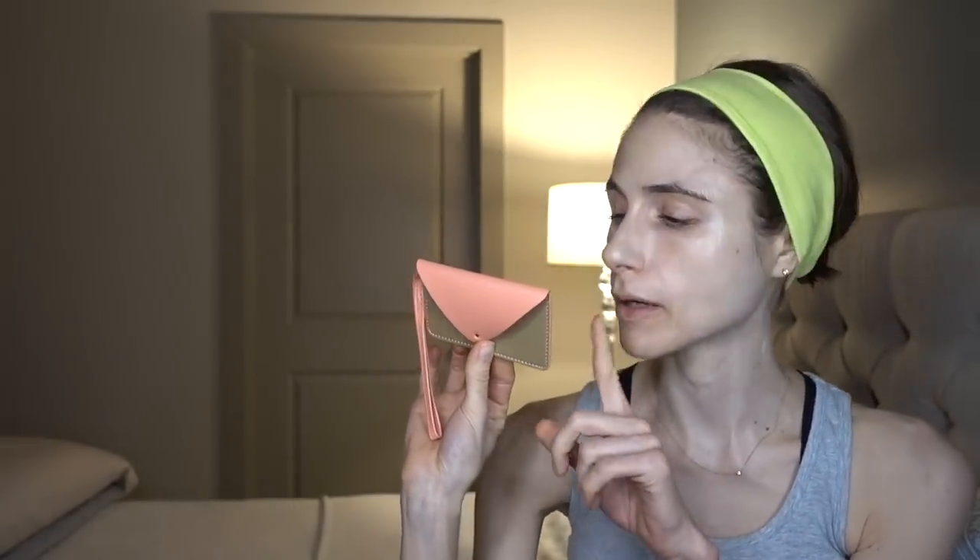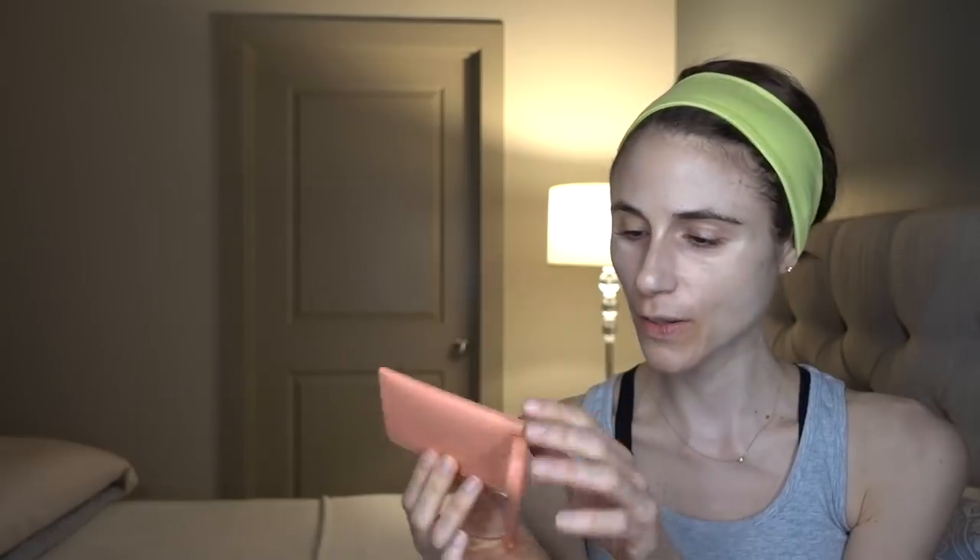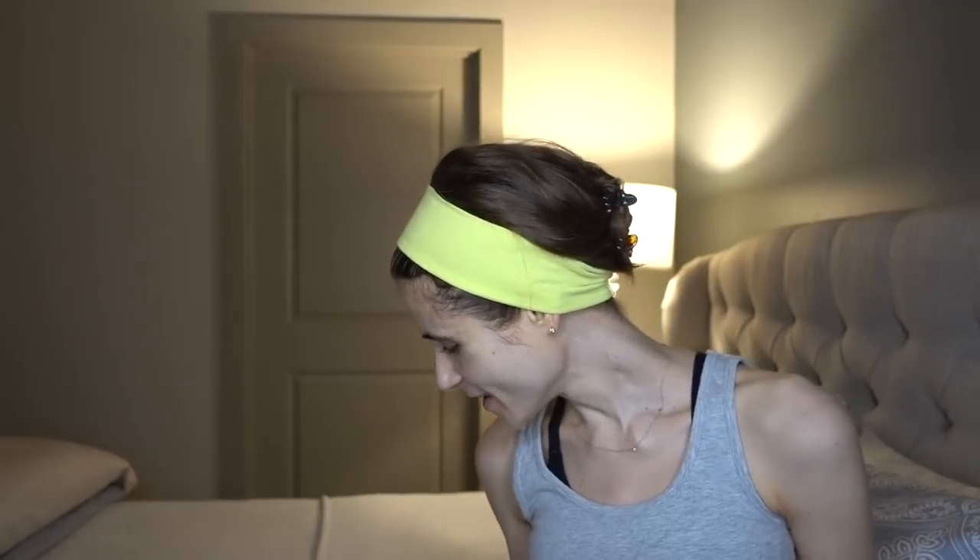Oh, this cute little item is made by Minor History — I've never heard of it, but it's a fashion brand. It's actually really handy — it's some sort of small card holder. I'm going to use it for my Costco executive membership card and my Kroger card. Those are my most accessed pieces of plastic in my wallet.